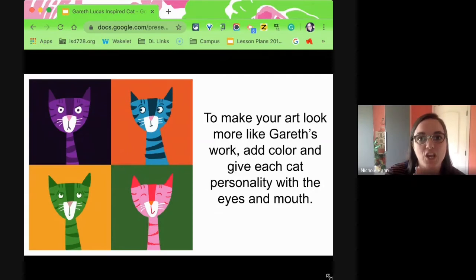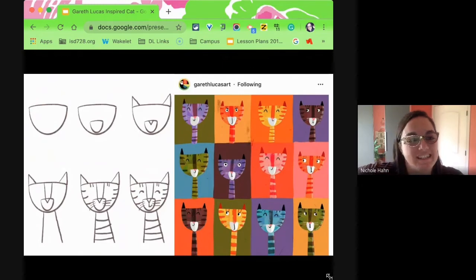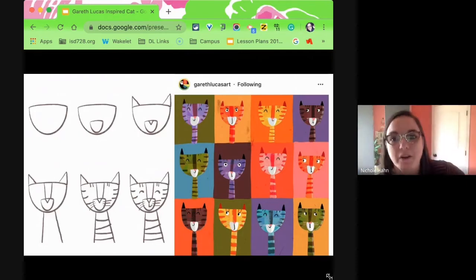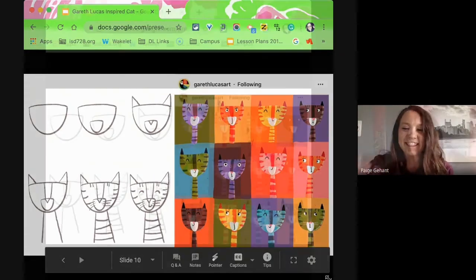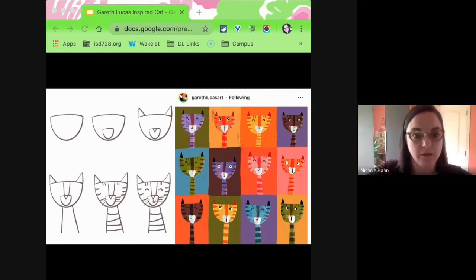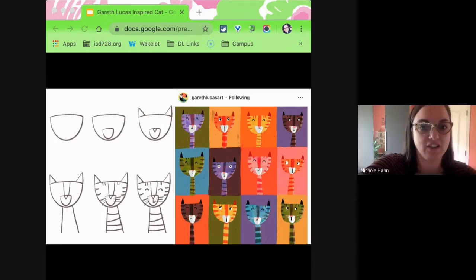Go ahead and make your cat face as well. Here's some of Gareth's work. Lauren, was this the IG account that you had? Yes, I think so. I love that you searched that right away — you're like me, I do the same thing. Hold your little kitty cat up by your face so that we can see it well, and I'll be taking a picture in three, two, one. Thank you.